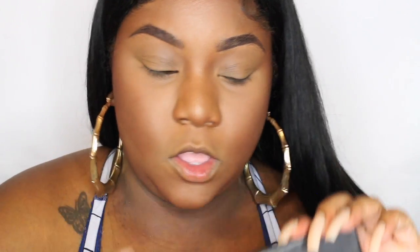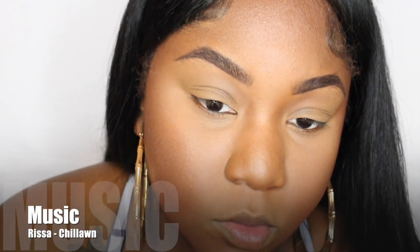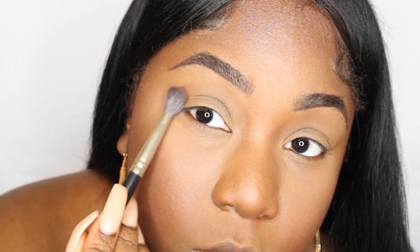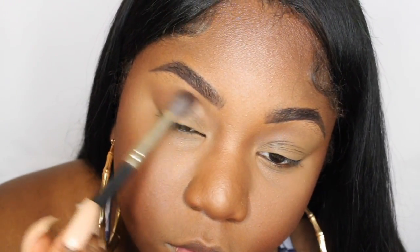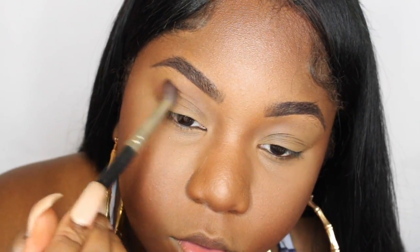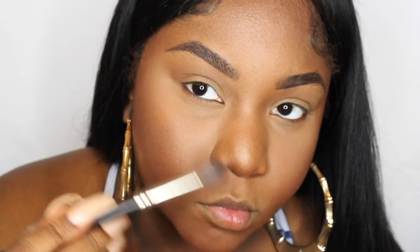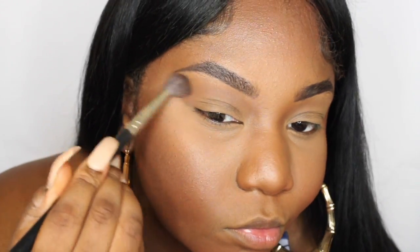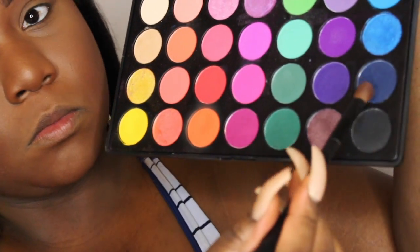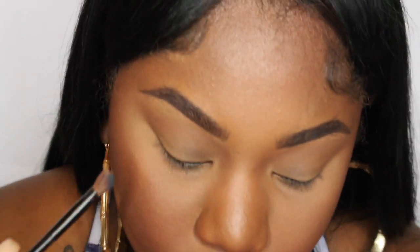I'm going to start off with my face already done. I am going to do an updated foundation routine that's coming up shortly, but I'll link my current foundation routine down below. So I'm going to take this fluffy Inglot brush and go into the Colored Rain Queen of Hearts palette — this palette is my jam, I really rock with it. They have a lot of nice transitional colors and I'm going to take the lightest warm brown for my transitional area. It's just a flesh-tone but a bomb warm brown color.